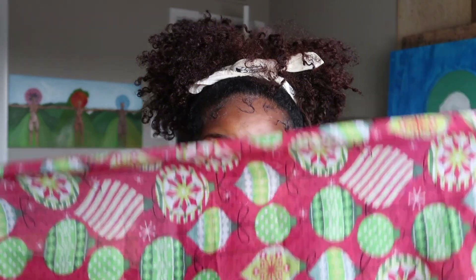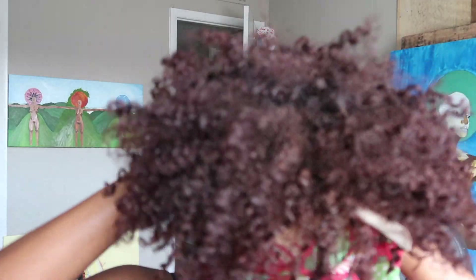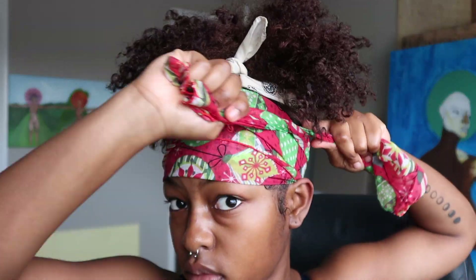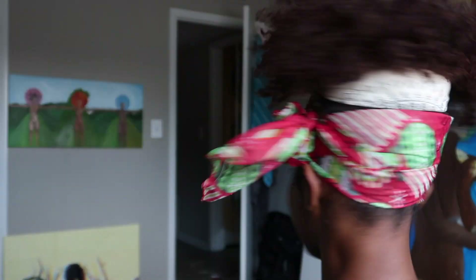So here we go — I have my little scarf here, it's a pretty thin scarf that I use to tie my edges down. I don't really like to use silk scarves; I think cotton scarves just kind of do the job and really set my hair nicely. I'm tying my hair down and I let it sit for about two hours, just because I had somewhere to go — but if you can let it sit for longer, why not.